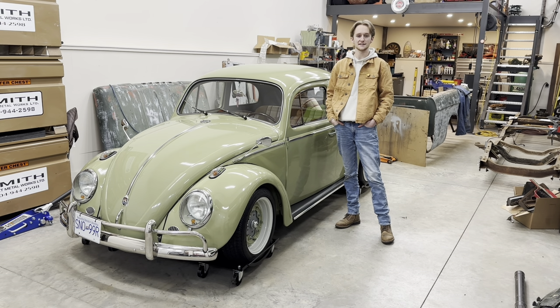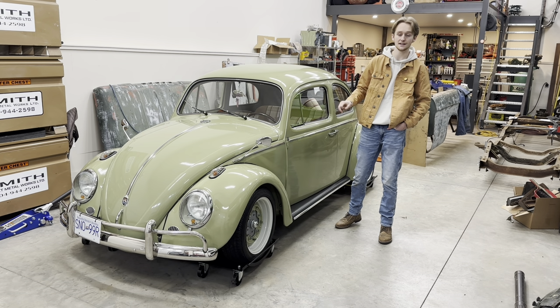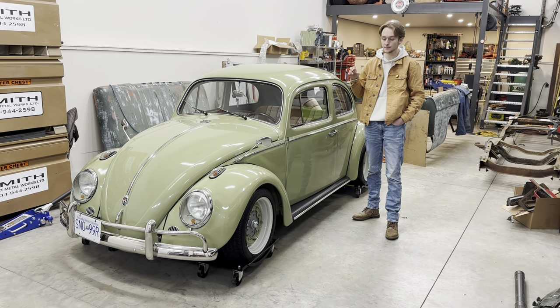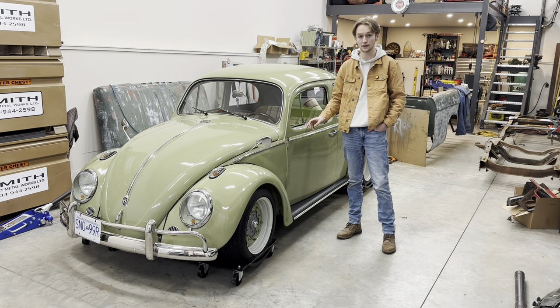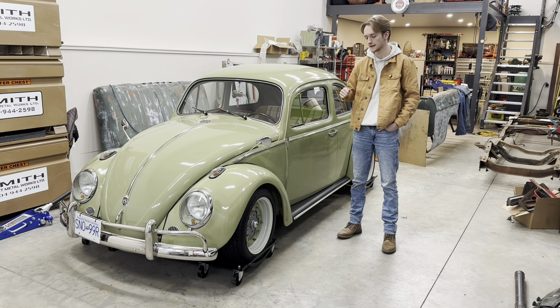Hello everyone, welcome back to Smith's Garage. In this video I'm gonna go over how I did all the metalwork on this car. This is gonna be a two-parter — this one's about the metalwork and I'll follow up with another one on how I did the finishing touches, the body filler, made it look all pretty and schnazzy.